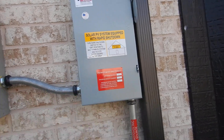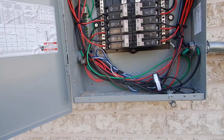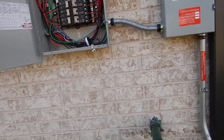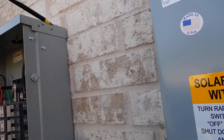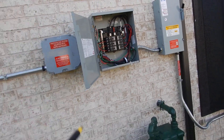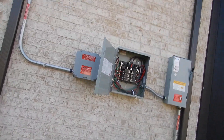Obviously the installation is not complete yet. These cabinets should be sealed on three sides to help prevent moisture infiltration into the walls. I'm concerned about that, and I'm also concerned about the proximity to the gas meter.